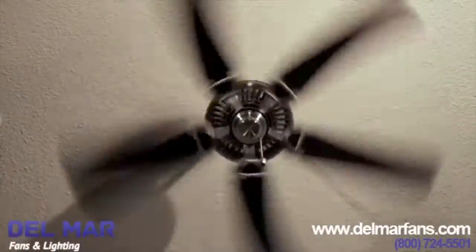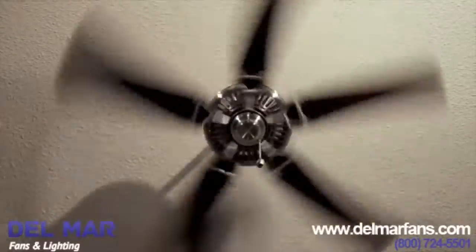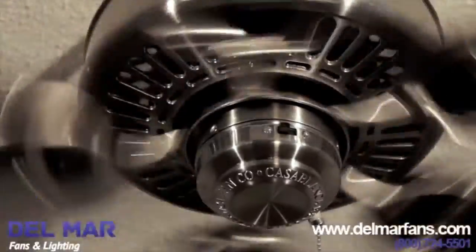The Casablanca Panama moves more than 7200 CFMs while remaining quiet. That's a colossal amount of air movement. It's perfect for a 200 to 400 square foot room.